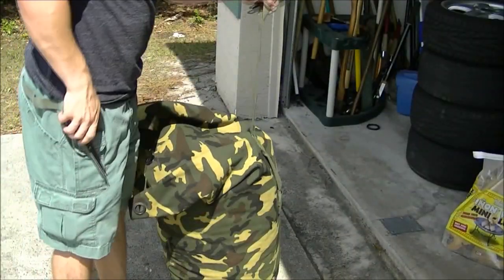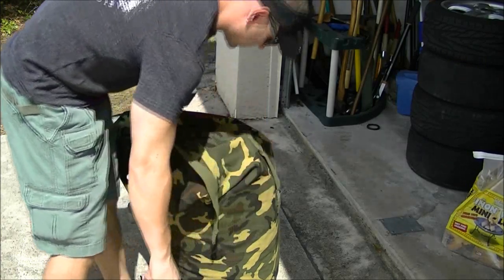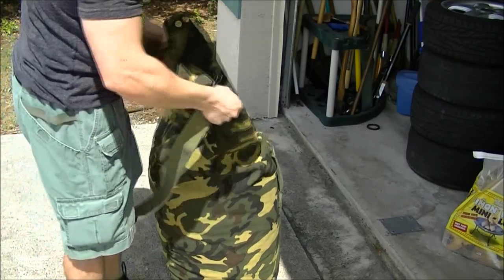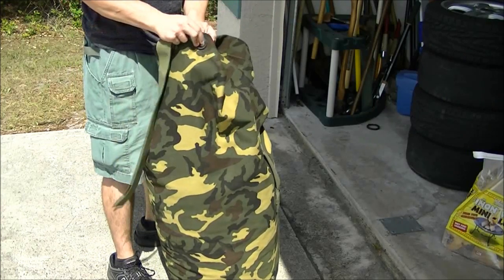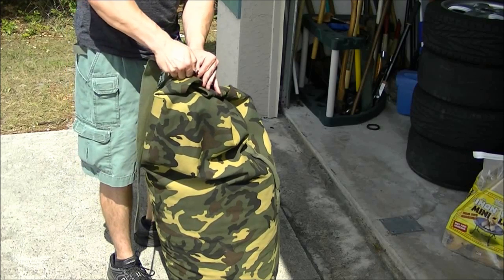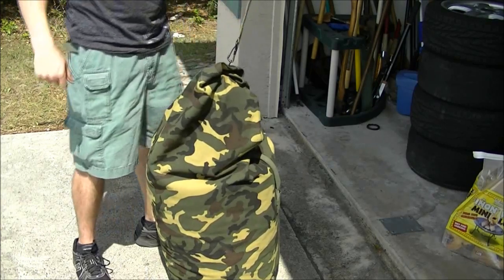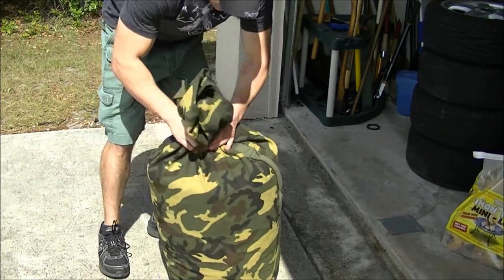First thing we're going to do is cut this strap off, because it's just going to get in the way of working out. I'll use some standard scissors to cut that off. You never really need one of these top-load duffel bag straps — there's a way to close it up. I'm going to slide it through the grommets at the top, and then use this clip to hold it in place.